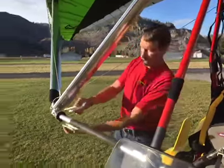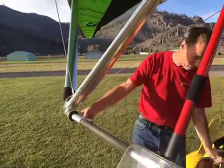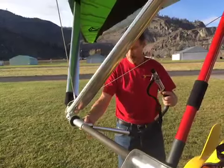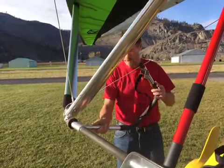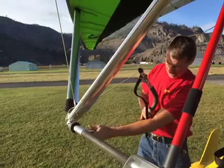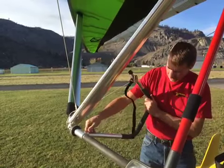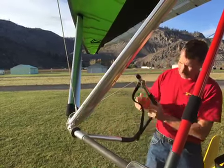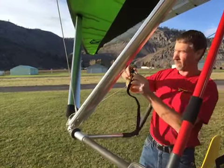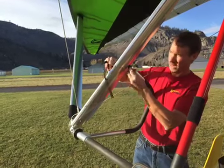First you take your clamp, your T-fitting clamp, put it over the base tube, take your instructor bar, slide it over the fitting, take your pin, put it into the fitting here, line up the notch on the top fitting to the back of the down tube.